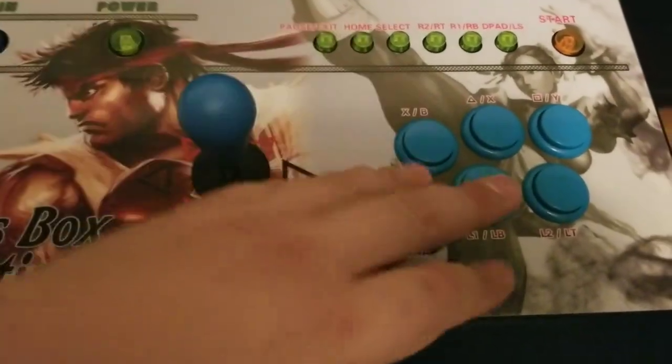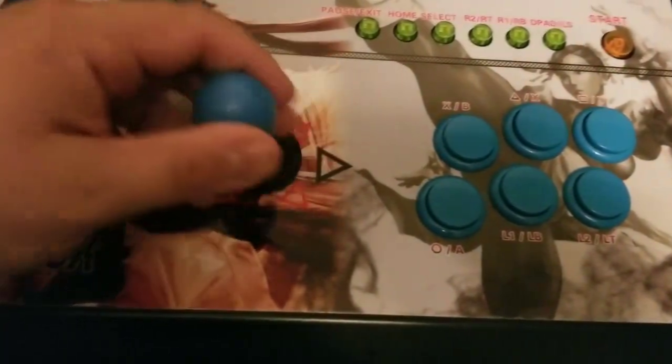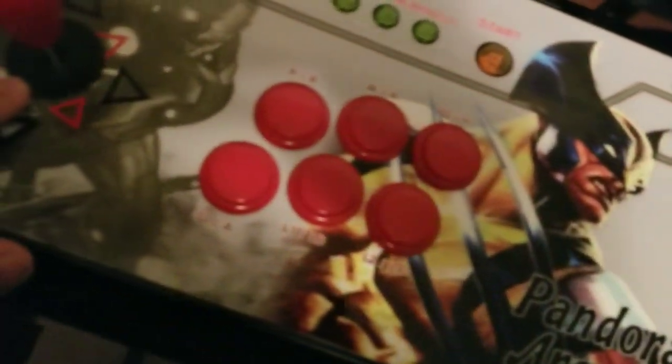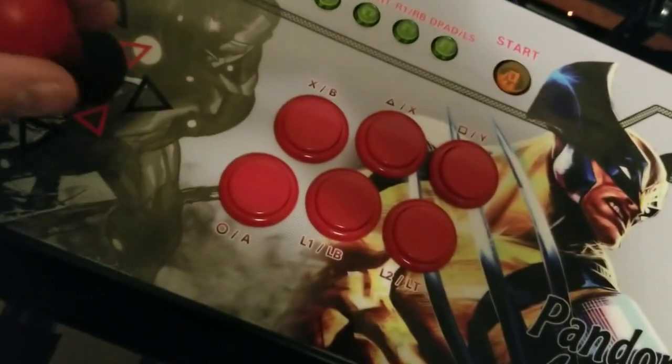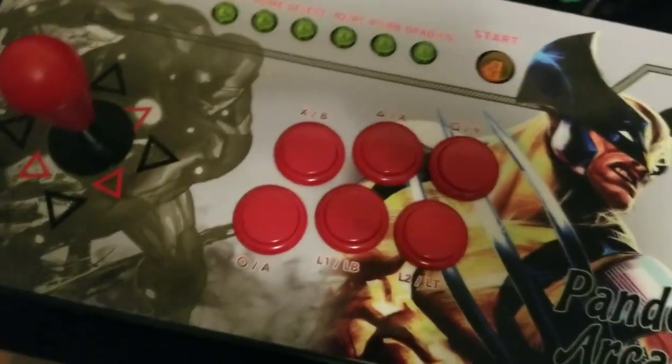Player 2 doesn't come over that often, so I kind of kept the same stock buttons and stick, but I just threw the bat top on there and I put an octagonal gate on here. I also put one on here as well, so this way you can move it easily and it's better for fighting games.